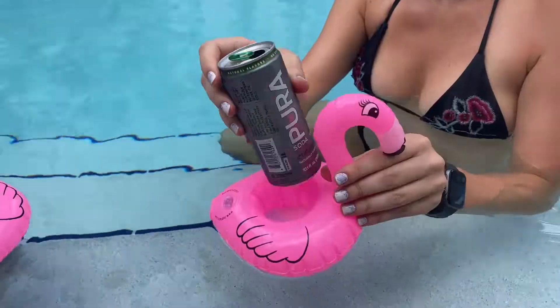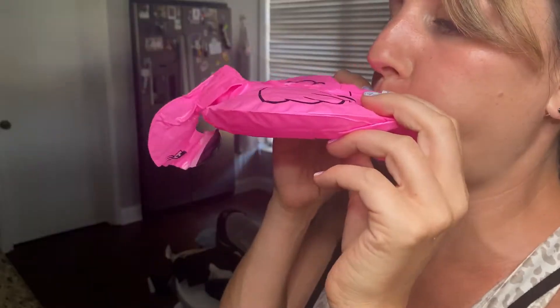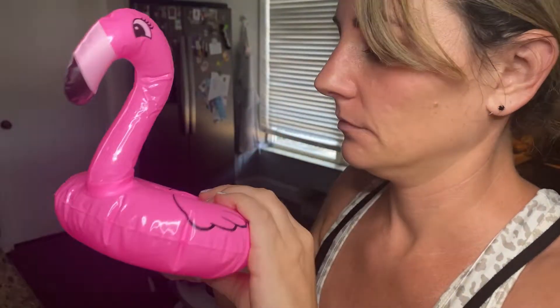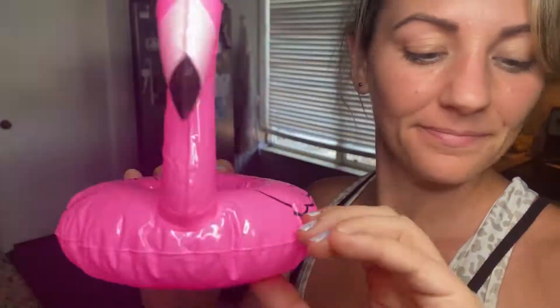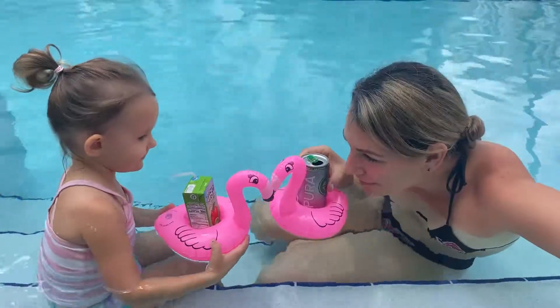This pack of 12 flamingo drink floats make the perfect drink holders for beer or soda in the pool. They're easy to inflate and don't lose air thanks to a special locking system. They add a fun touch for pool parties or events, and they're super fun for kids and adults alike.